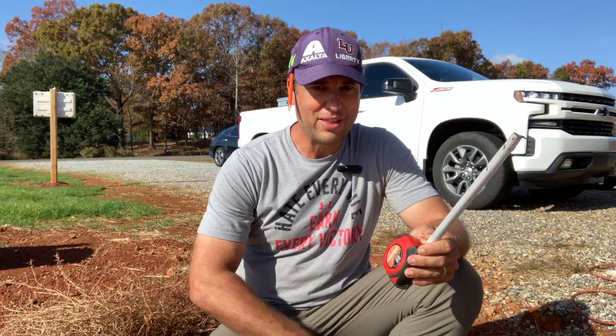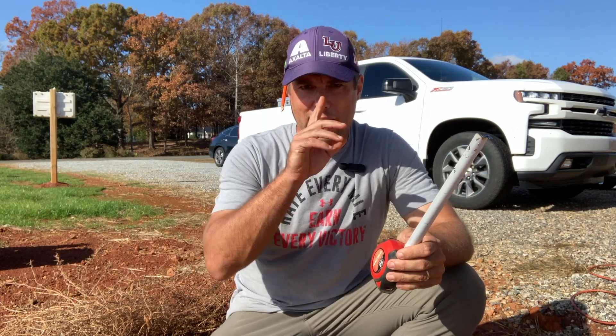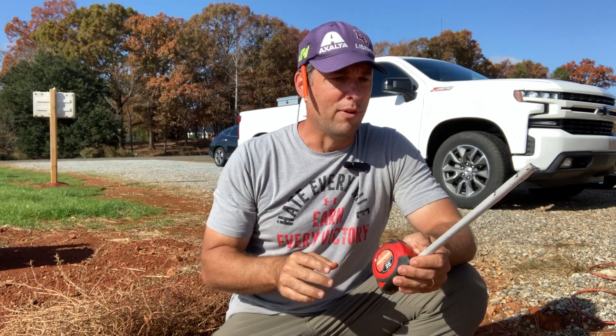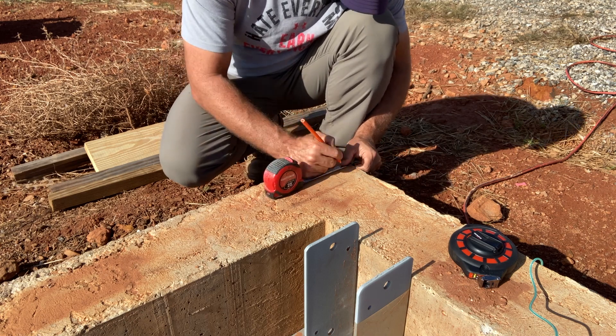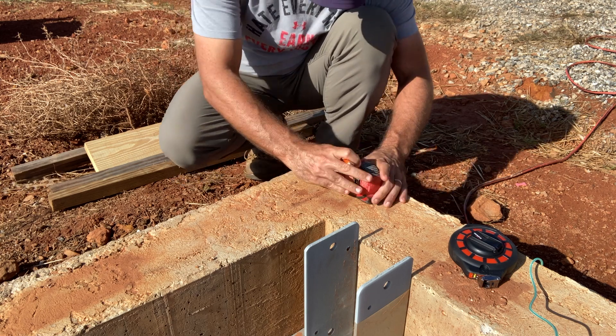We're getting ready to mark out where we want our brackets for the house, and I'm starting in this front-left corner next to the garage, because this is going to be the high-traffic area next to the drive where everybody's going to be walking by. I want to get this corner as close to perfect as I can, and then we can make adjustments on the far end where there won't be as much traffic. I'm going to use pencil first in case we need to make changes, and we're going to mark it an inch and a half back from the corner each way.